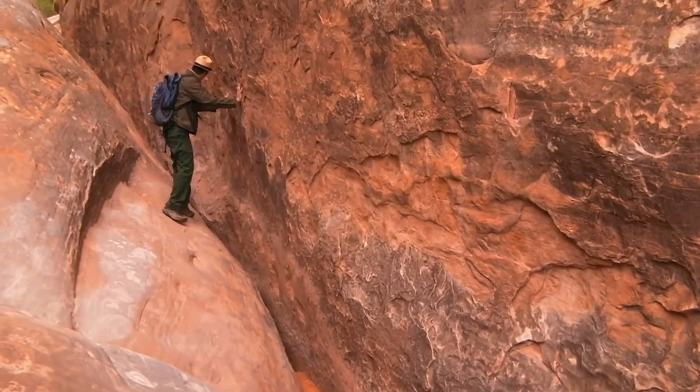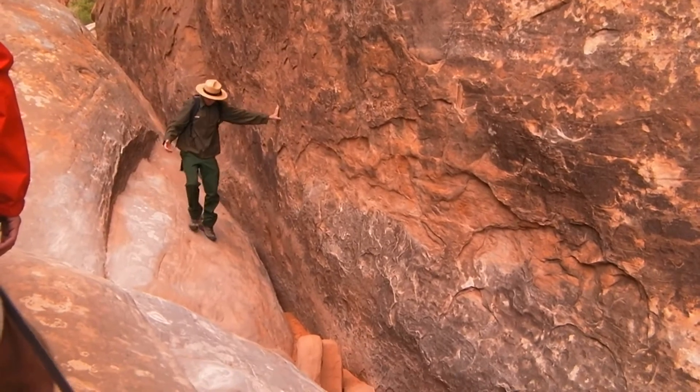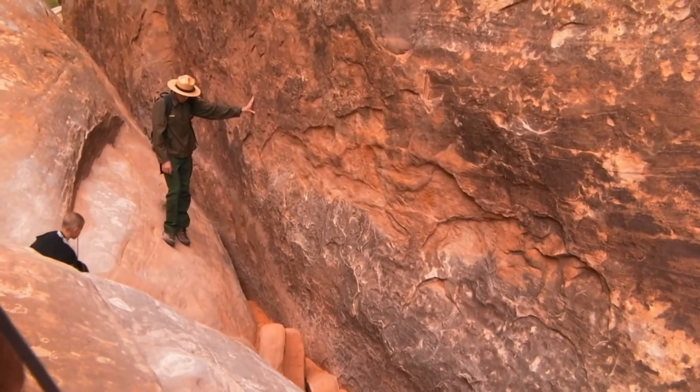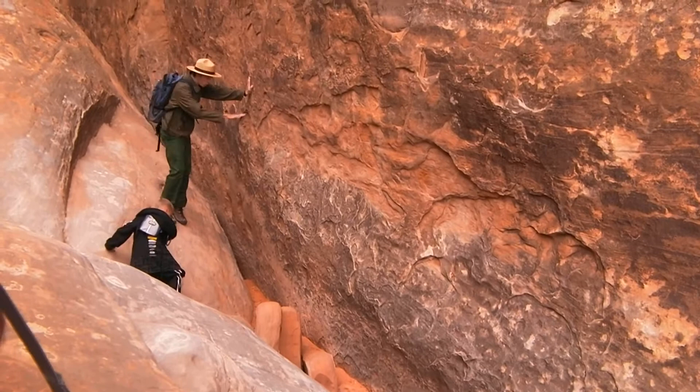Big kind of a spot on the rock, so when we start coming down here, come down the crack, okay bud? Get to the wall, stay low, and we're going to stay as low as possible.